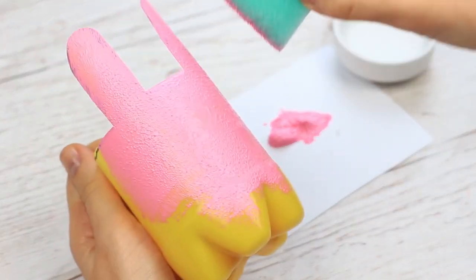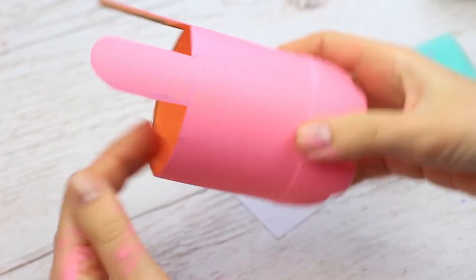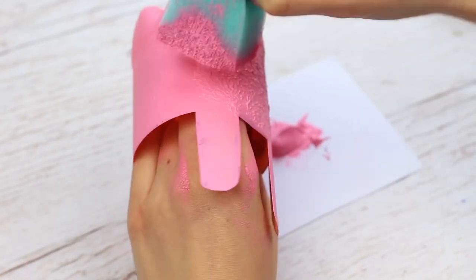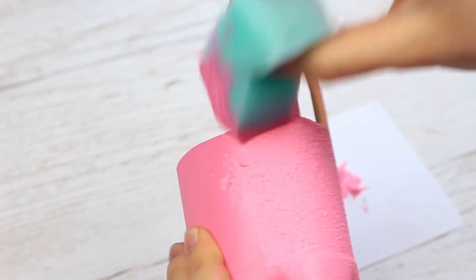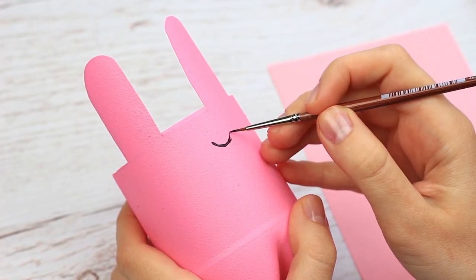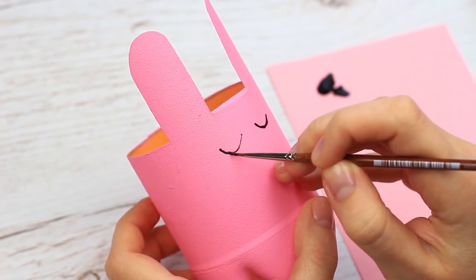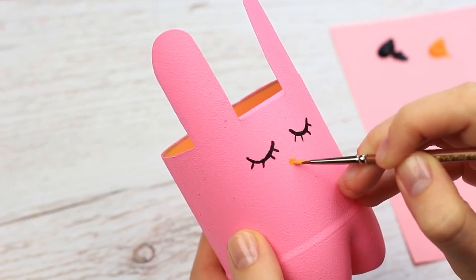Dip the sponge in water to make a smooth hue. When dry, make the rabbit fluffy by increasing the surface texture — dip the sponge in paint and apply a thick coat. Paint the face: outline a closed eye with black acrylic paint using the thinnest brush you have, or take a permanent marker. Add the other eye, eyelashes, and a lovely little heart-shaped nose.